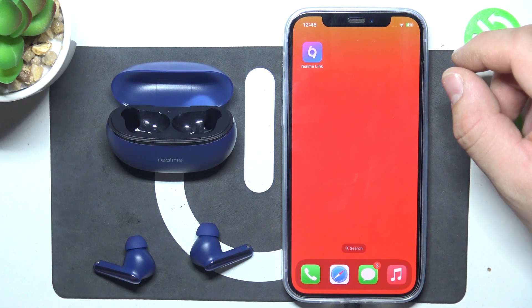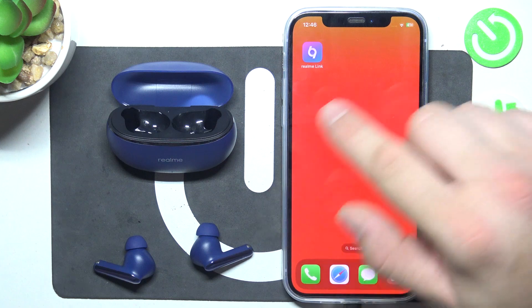Hello, in front of me I've got Dreamy Buds R3 Neo. In this video I'll show you how to pair it with iPhone.